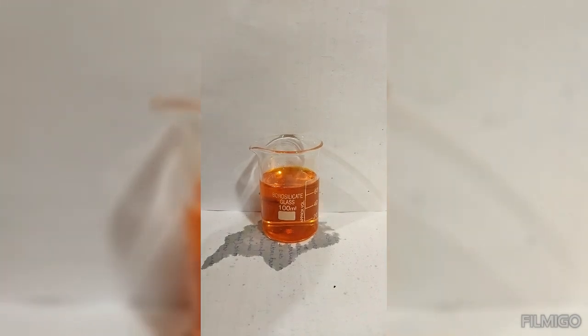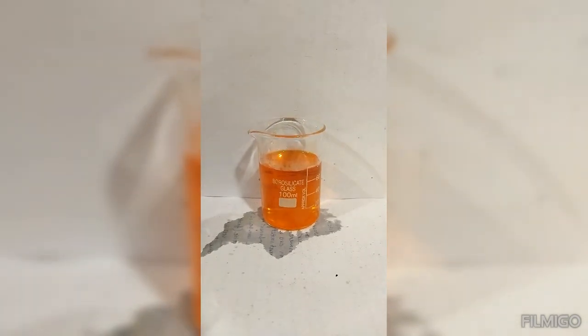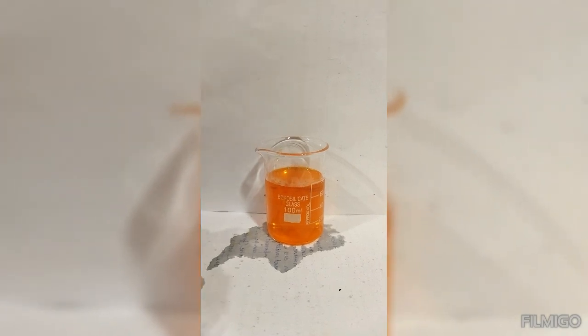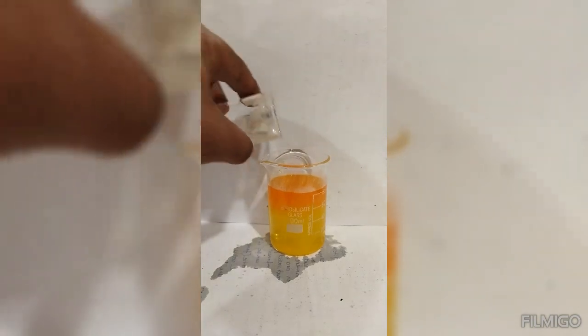Then, we add sodium hydroxide solution. Here, we see that the color starts to change from orange to yellow. Now, we add excess sodium hydroxide solution, and we see that the orange color is converted to a light yellow color.